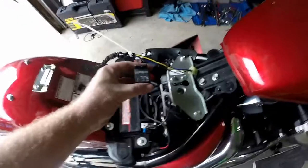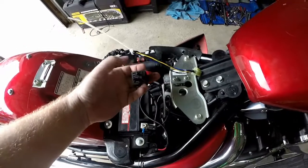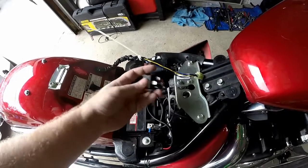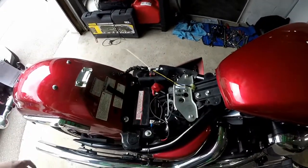We're gonna use an automotive relay — it's like a dollar at Crappy Tire or something. What it's doing is if it gets power on the two side pins it will close the circuit on the top and bottom pins. So what we're gonna do is we're gonna get the blue and black on the side pins, and top on the red, bottom is going to be our accessory.